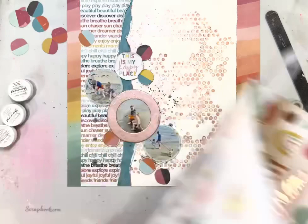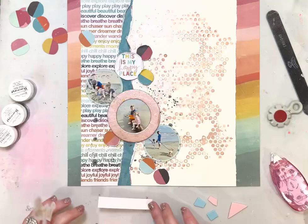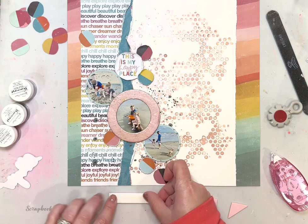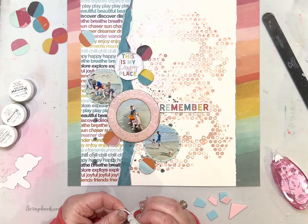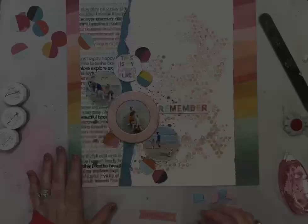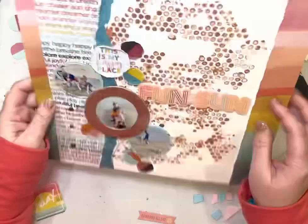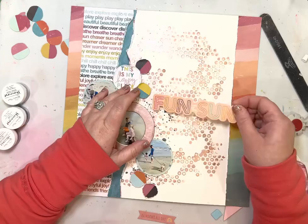Here I'm pulling some stickers from the Suncatcher pad — you can buy it at Joann Fabrics. American Crafts produces it exclusively for Joann, along with lots of different collections like Vicki Boutin's collections, Paige Evans, Heidi Swapp — there's a different paper pad at Joann that matches those collections. That sticker says 'Fun in the Sun,' which is perfect for the beach theme of this layout. That sticker is from Simple Stories.